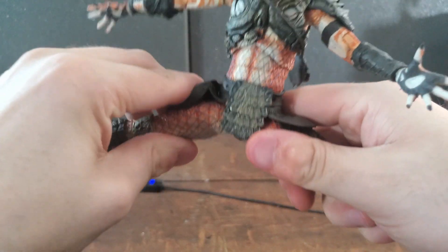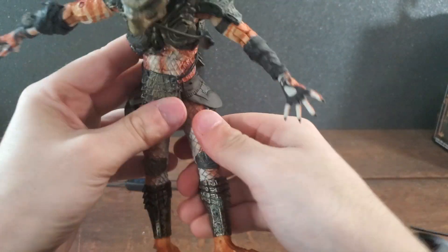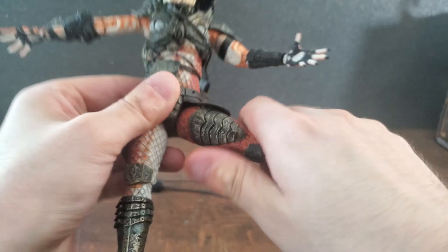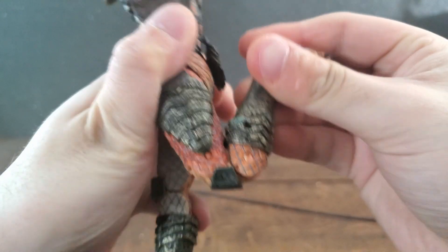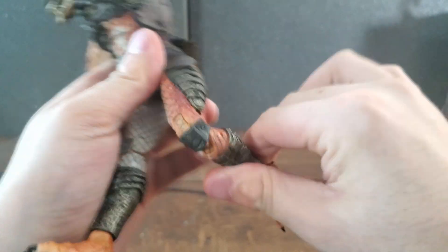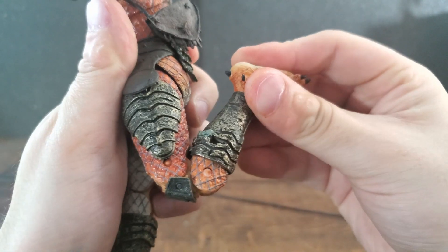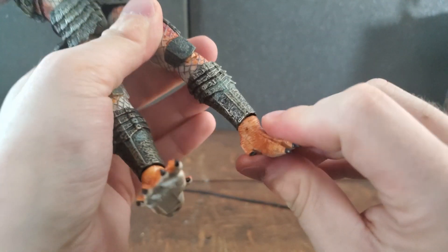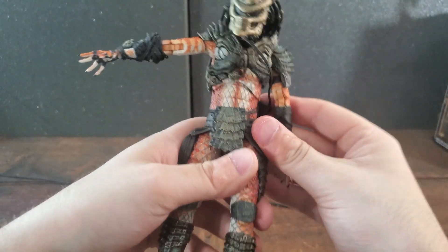Taking a look at the legs, you can bring them all the way up to seat him down. He can achieve about 95% of a full split — what usually holds back the full split is the smart disc holster or clothing around his waist. You can rotate his legs 360 degrees, and at the knees you can almost get a full butt kick, again about 95% there. At the feet, same principle as the hands — ball joint with full rotation and pivoting in any direction.